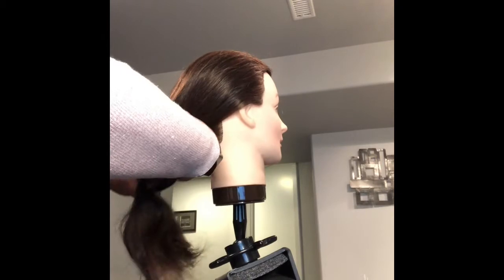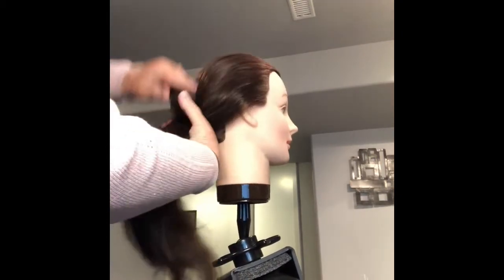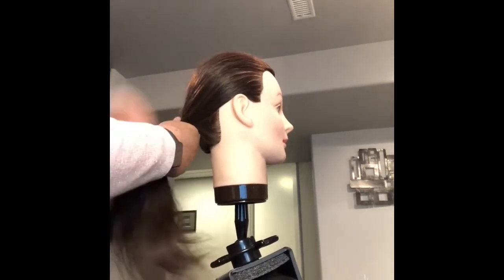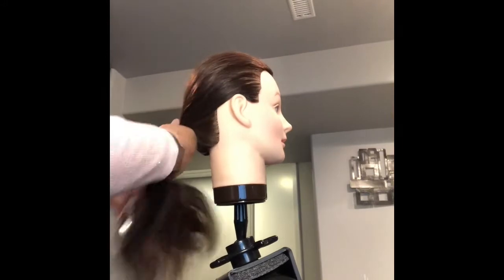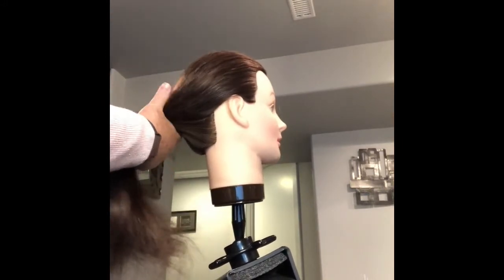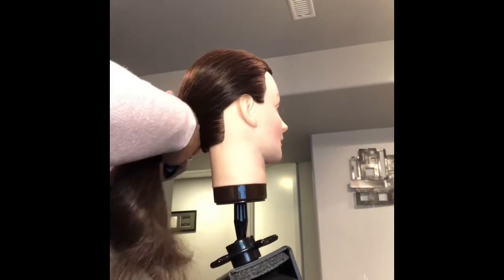The nape area is the bottom neck area, the bottom hairline, right down there. Hold it tight and then work on getting that hair nice and smooth — you're practicing the brushing technique and the holding technique. If I was working on a client I would spray a little bit of hairspray.